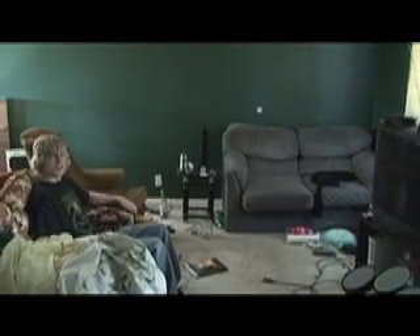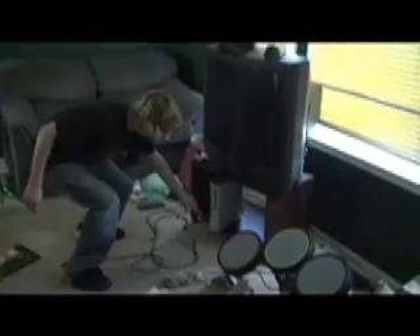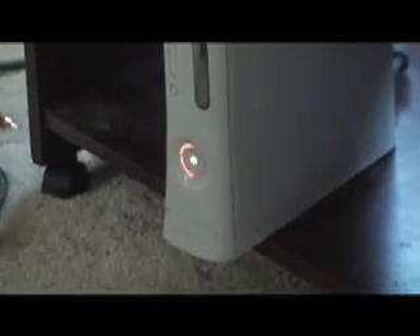Has this ever happened to you? I wanna play some Halo! Hello everyone! Today, I am going to teach you how to fix the Red Ring of Death.